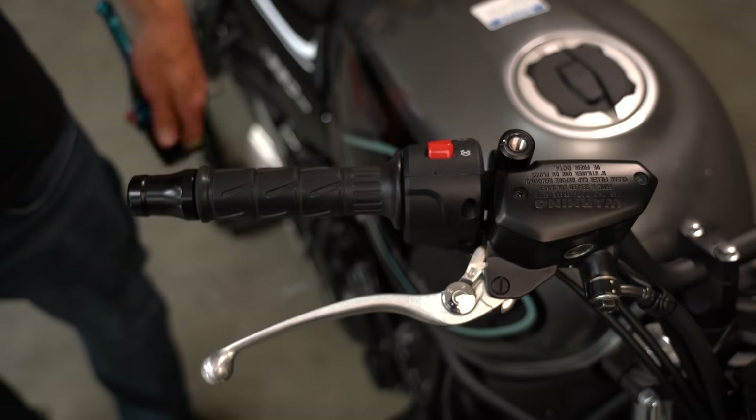Those are all just workarounds though, because the proper solution is to have adjustable levers. So while I said all these mods and fixes would be free, if your bike doesn't allow you to change the reach to the clutch and brake lever, then you might want to invest in a set of aftermarket adjustable levers.